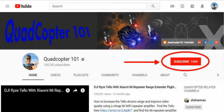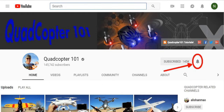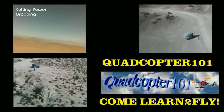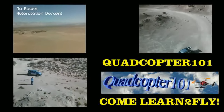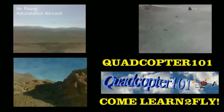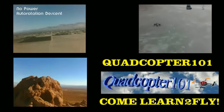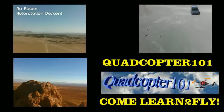Quadcopter101 here again. If you want to get your own shout-out in one of my future videos, make sure you subscribe to my channel. It's real simple — just go to my channel page and click on that subscribe button. Also make sure to click that bell button right next to the subscribe button. That way you get notified when I release a brand new video immediately, and give you a chance to get that first shout-out. Give it a try, folks — see you next time.